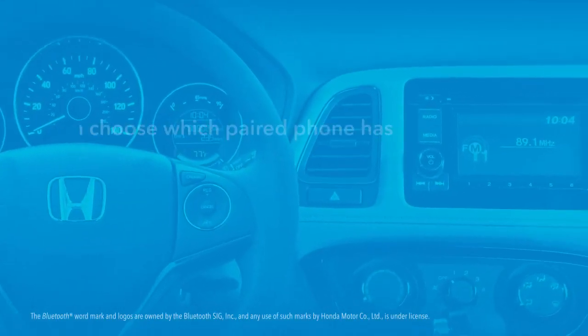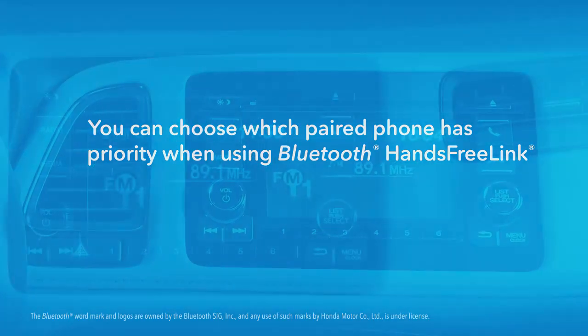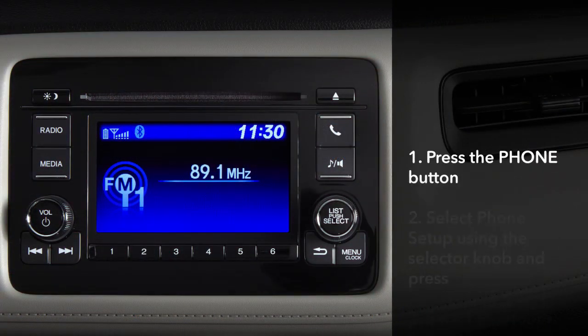This feature lets you decide which phone has priority when more than one is paired to the Bluetooth hands-free link system. If your vehicle has the LCD audio screen, here's the procedure.